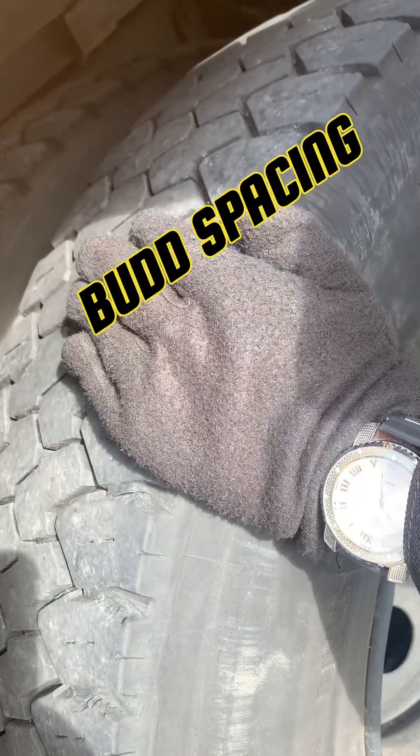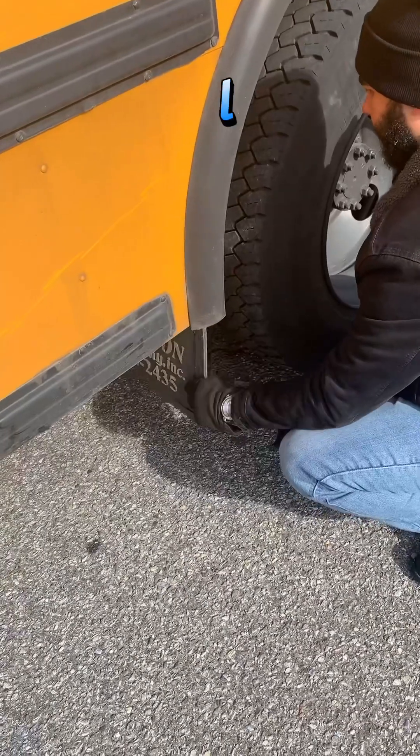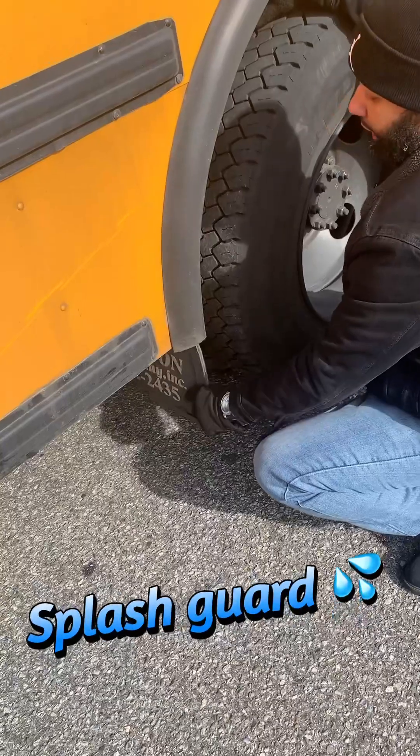All right, I have a free and clear space between my dual bud spacing wheels. My splash guard is securely mounted with no damages.